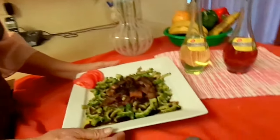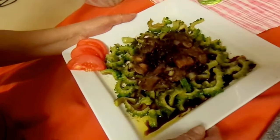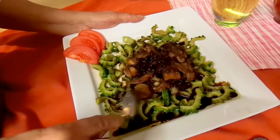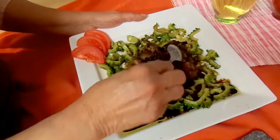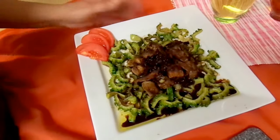This is the finished dish: bitter melon with chicken. It is cooked in two parts. First, we cook the bitter melon, and then on top is the garlic with black beans soy sauce.